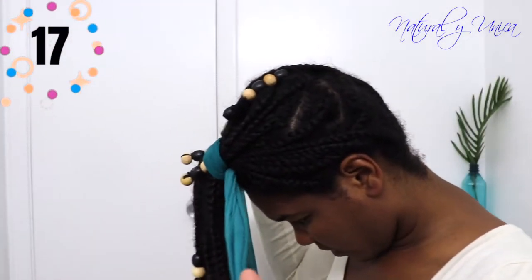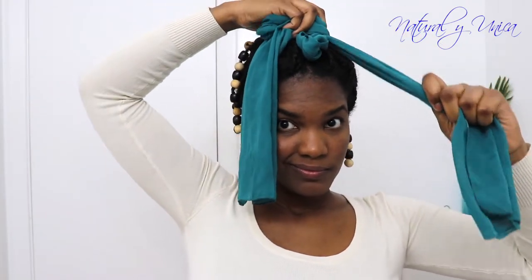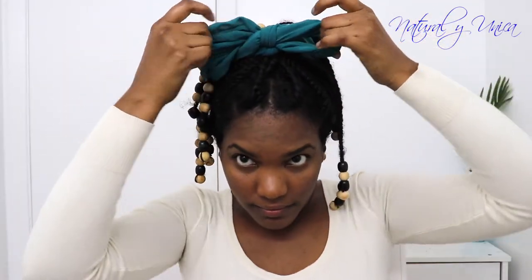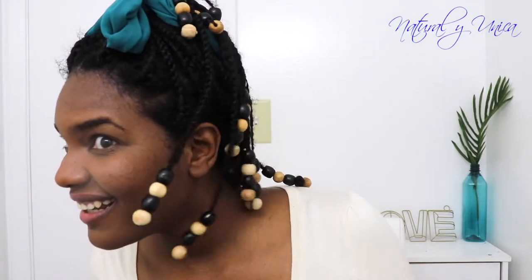Now I'm going to transfer all my hair to the top by holding it in place with this scarf — let's call it a scarf. Then I'm going to do a simple knot, and transfer everything that's left over to the back, hiding it because I don't want it visible in this hairstyle. I'm going to fix it up a little bit because I want it to look perfect — and there you go! It's really nice and super easy.